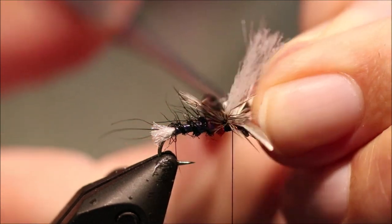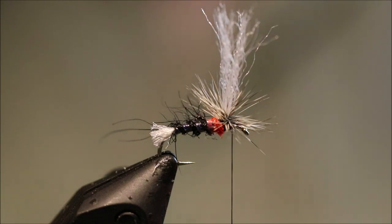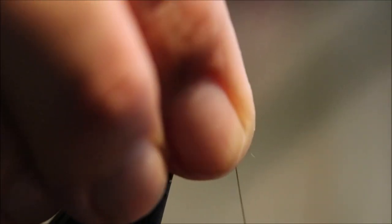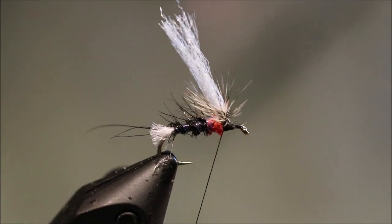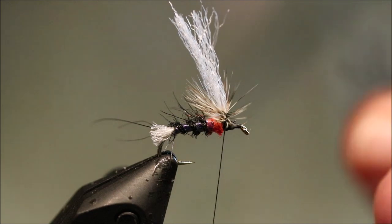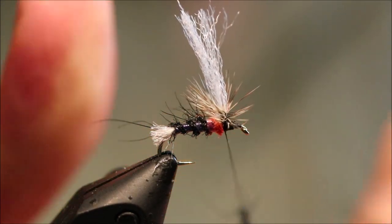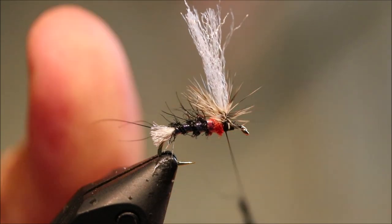I'm just going to come in and sew it away so I don't trim anything I don't want to. Then anything going forward I'm just going to sweep back and tie over it. It won't matter that there are hackle fibres that are not all in the post — it's just going to add to that sort of half-formed wing, like the crippled effect.